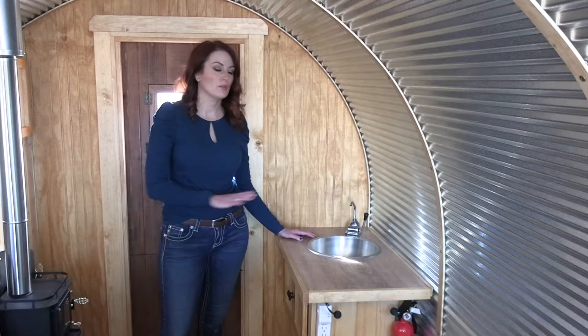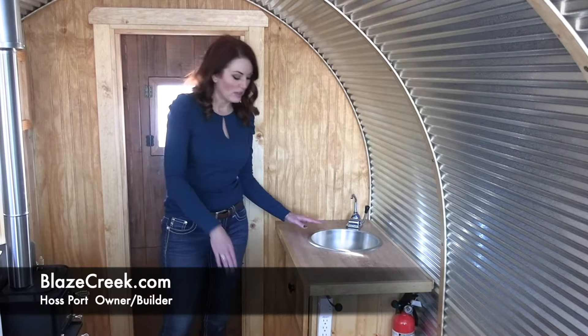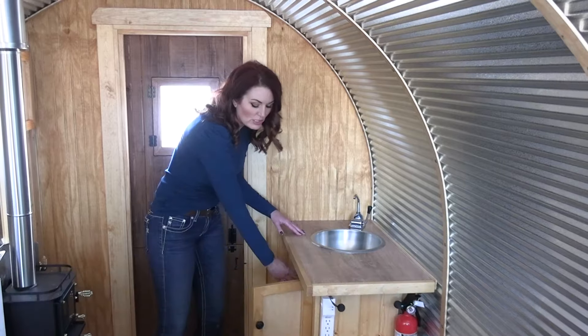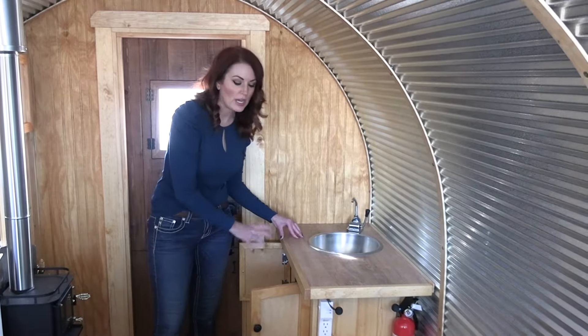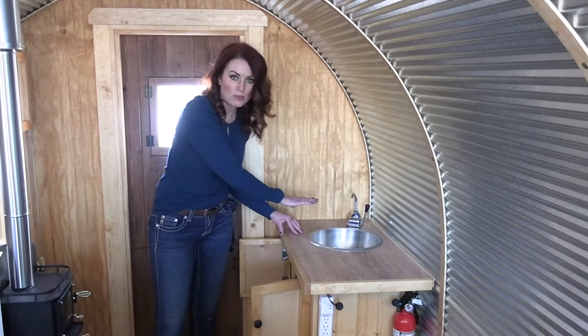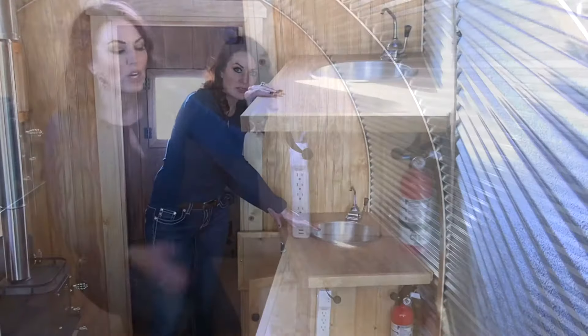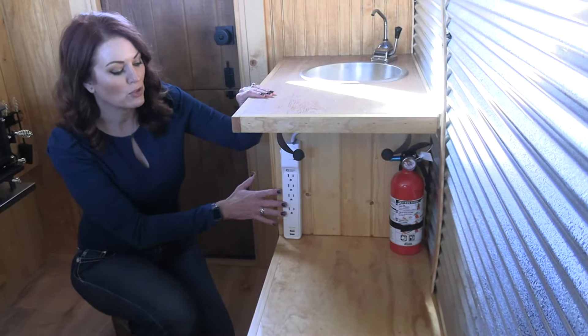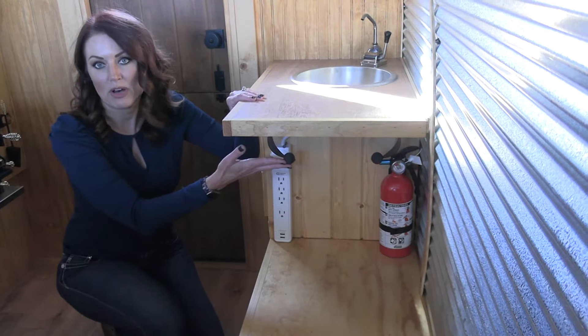This wagon comes with a small sink that also has a hand pump. Underneath the sink, you have additional storage, as well as a spot to store your gallon jug of water in order to put the tube down and make the hand pump operate. It'll then drain outside of the wagon. Underneath the sink ledge, you have your power strip with USB ports.